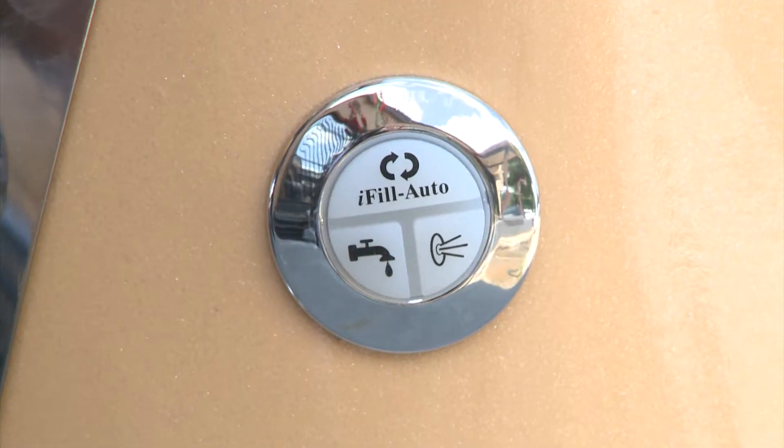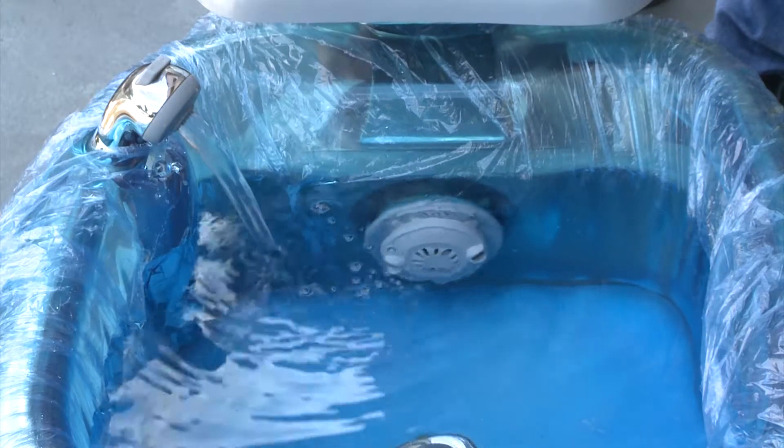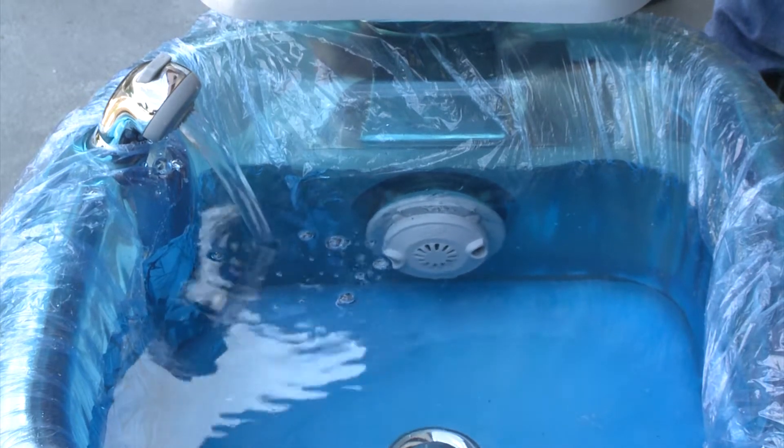You can also use the iFill 4 in the manual mode by simply pushing the faucet button. In the manual mode, a warning signal will sound when the water gets above the sensor to let the technician know of a possible water overflow.